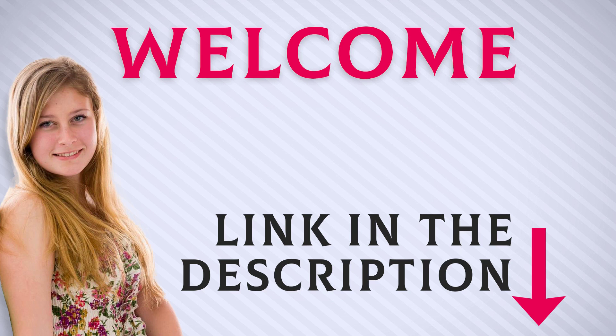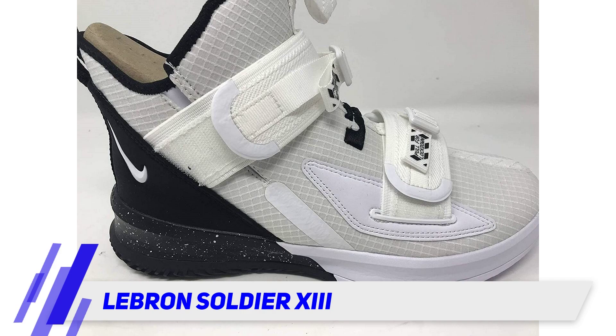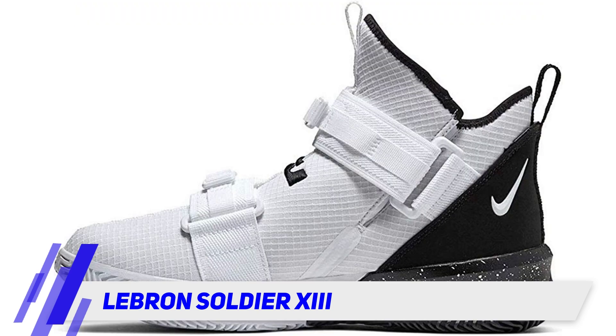Welcome back everyone. LeBron Soldier 13 — high top silhouette style with a mesh upper that allows for ventilation and breathability. It features Zoom Air with foam, making it comfortable if you want or need a shoe that keeps your foot locked in place. The LeBron Soldier 13 is a fantastic pick.